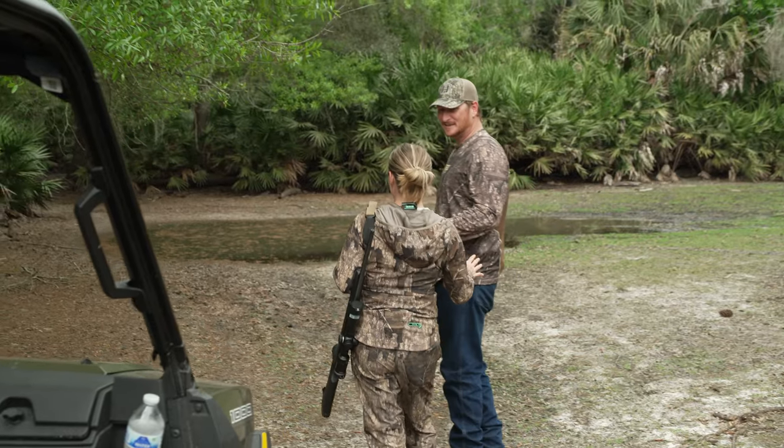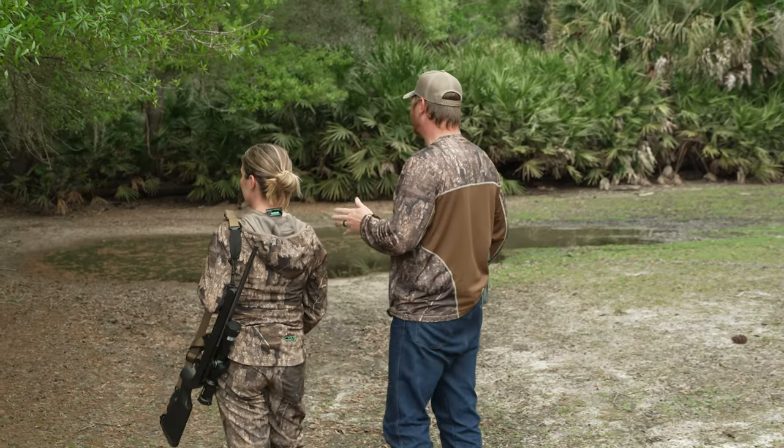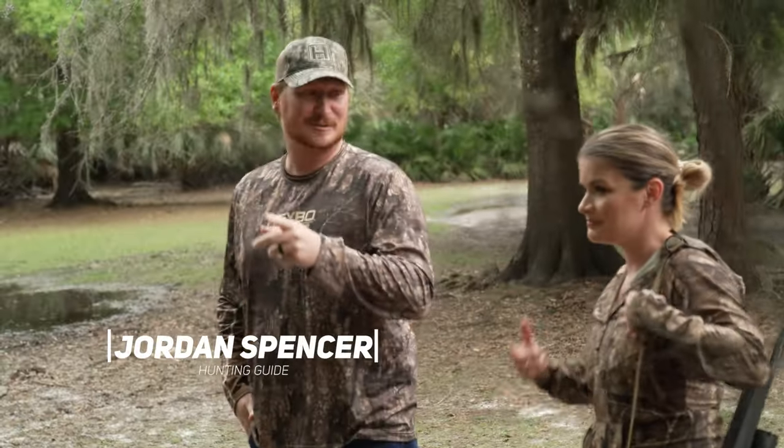This is serious business. This is war. We're going in after these squirrels and we're not playing around. When I get up there and I tree the squirrel, I need you.